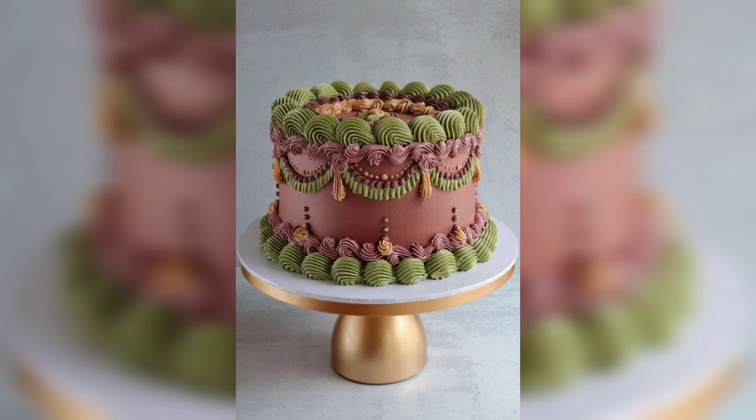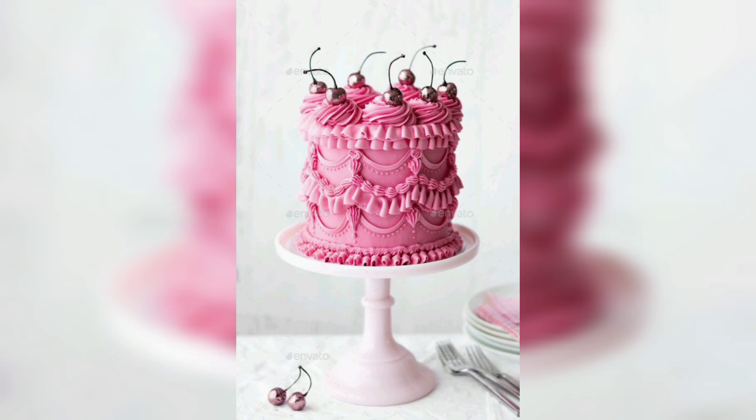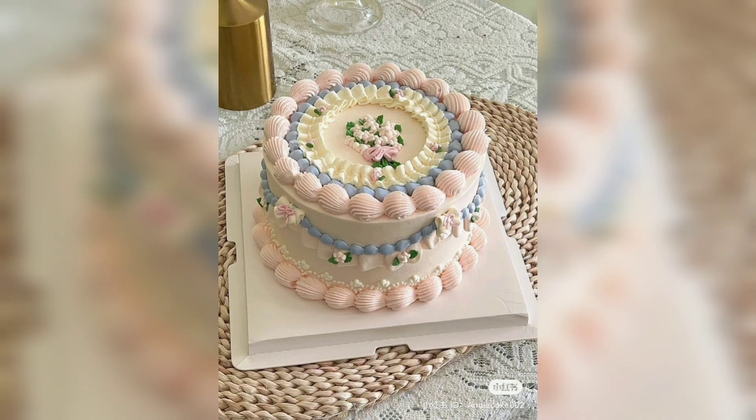From the flavors to the decorations, your cake is sure to be a hit with your guests. A vintage romantic cake presented in the shape of a heart would be wonderful. You could decorate it with edible gold dust, edible flowers and a lace pattern.